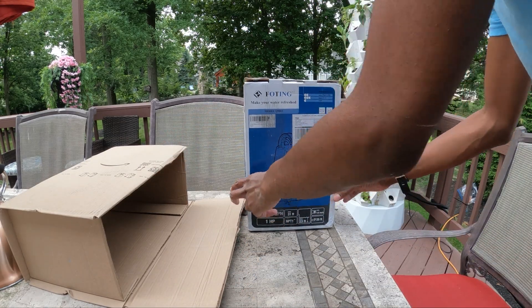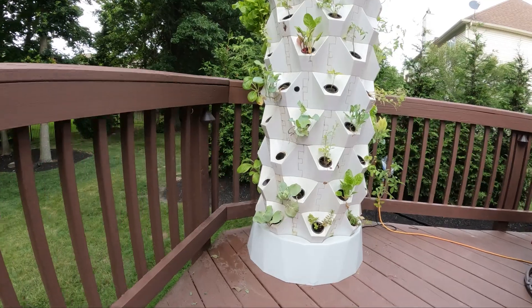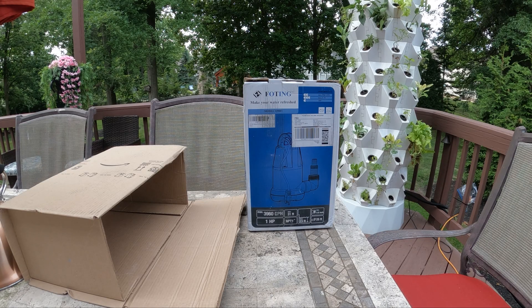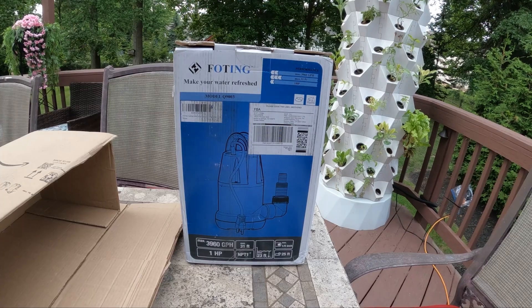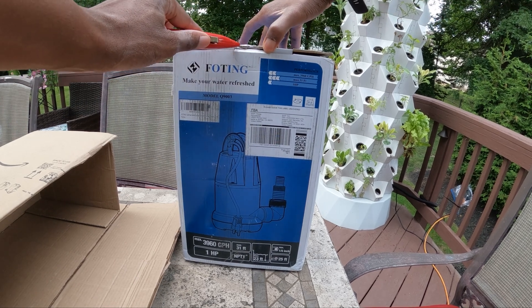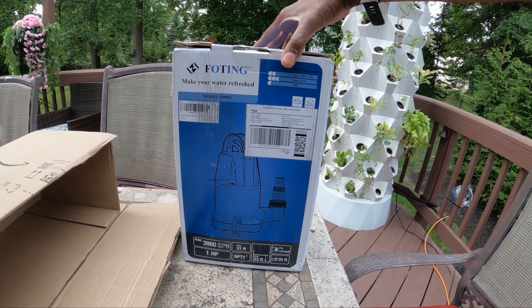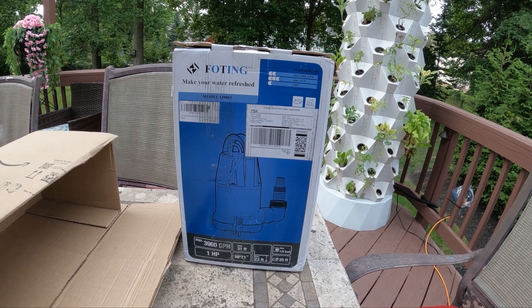After shopping around, I found the Foting sump pump submersible one horsepower clean dirty water pump, 3,960 gallons per hour portable utility pump. This is the most powerful pump that I have used for hydroponics, and it should be up to the task of handling the taller Martian Tower Garden.